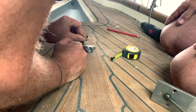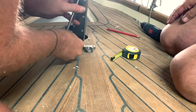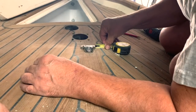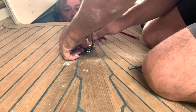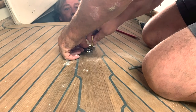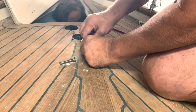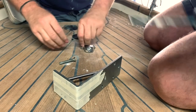Here we are. I'm using provisional bolts for now, but I will use the bolts I ordered from England that have the same look as the 30-year-old original bolts. Now we are marking the chain plate using a pencil so we can drill the chain plate accurately.